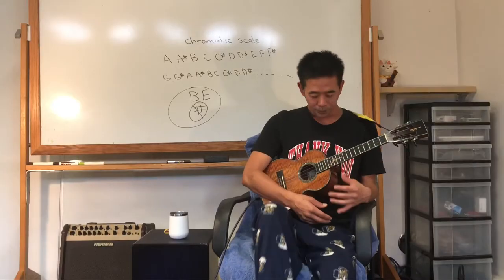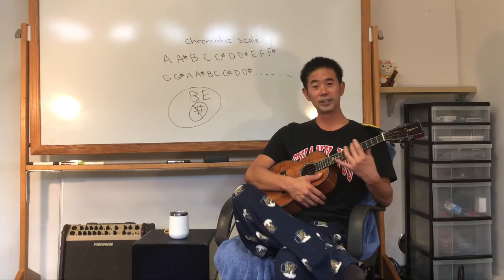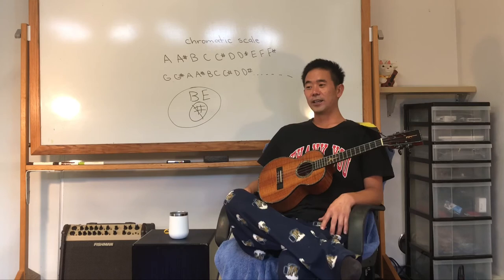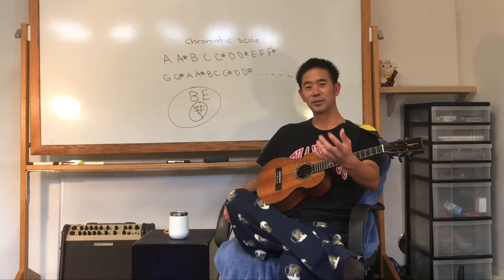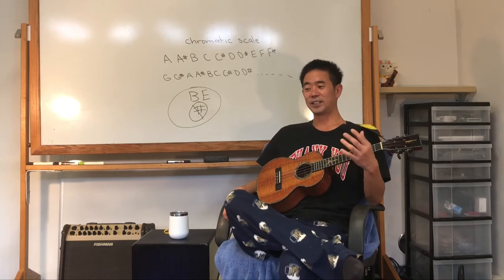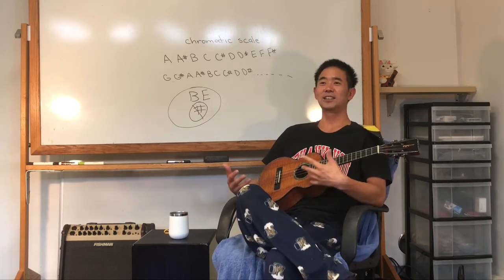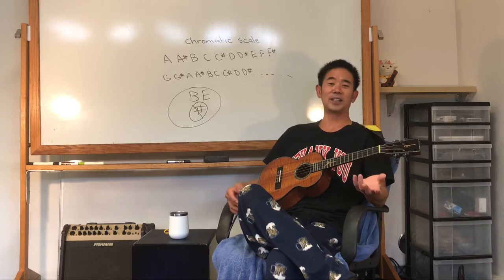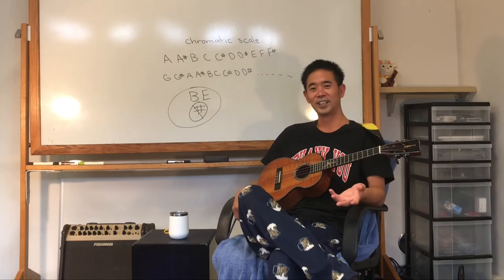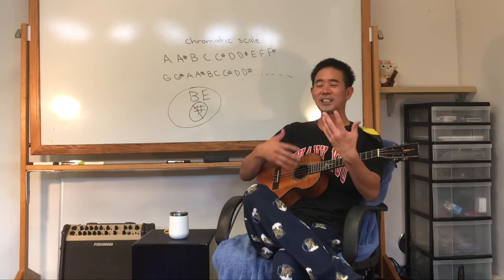I'm not asking you to remember the name of every single note on every single string. I just want you to remember the order. So if I said what's after F-sharp, you should be able to say G. What's after E? F. What's after C-sharp? D. You want to practice it so it becomes just as natural as numbers — you don't have to think. What's after 4? 5. What's after 6? 7. What's after G-sharp? A.